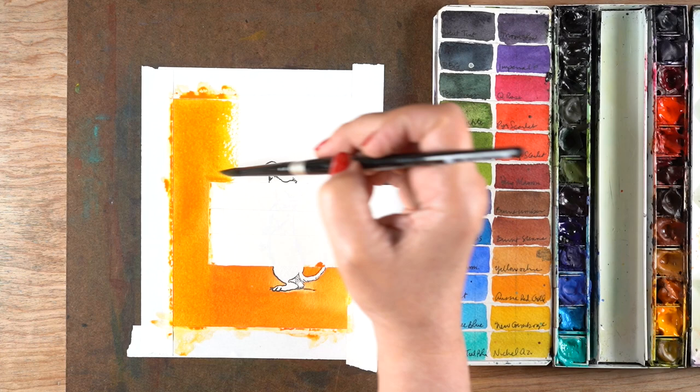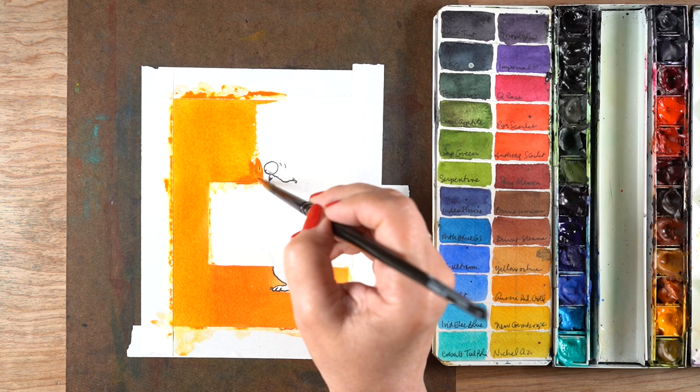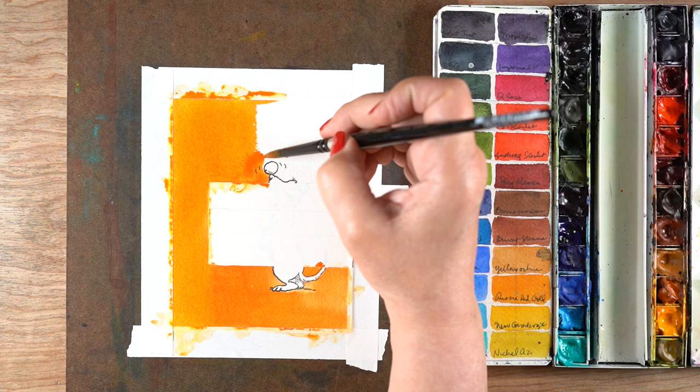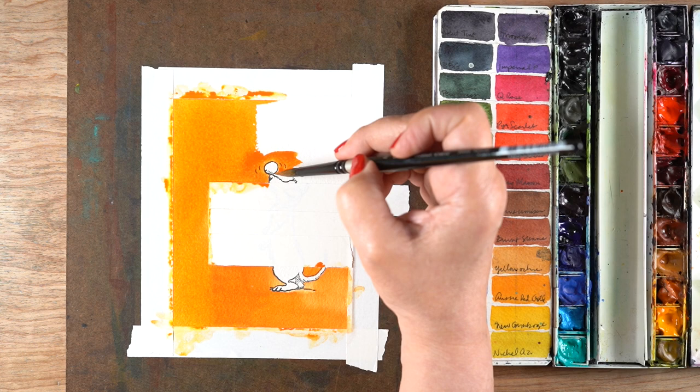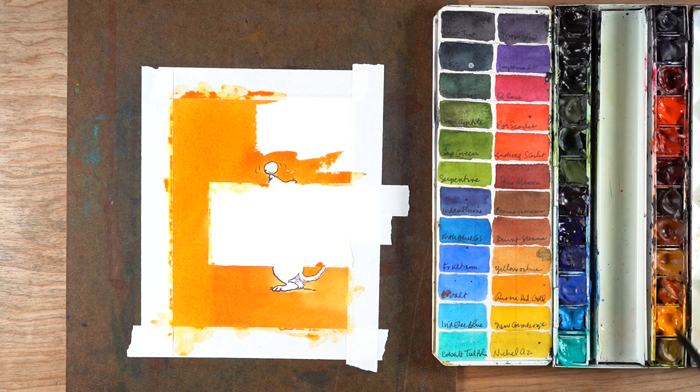Then I'm going to make another one, doing it slightly differently. Each one of these taught me something, so I adapted from each one. Here I moved the blue block to a different place — instead of being vertical, it's going to be horizontal — not for any super spectacular reason other than I just wanted to see what happened.